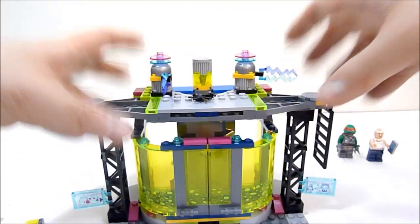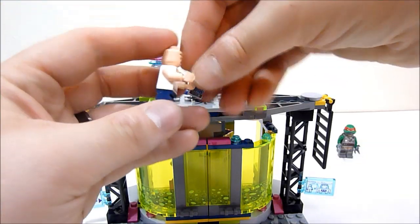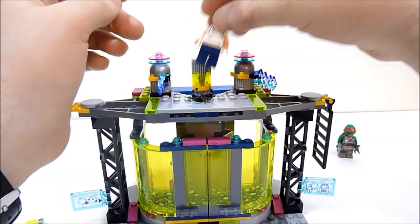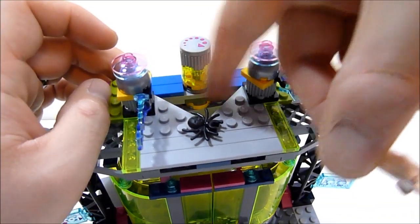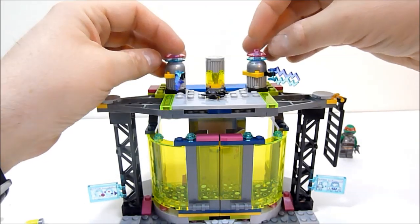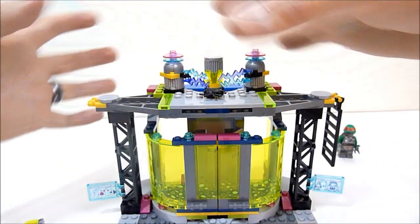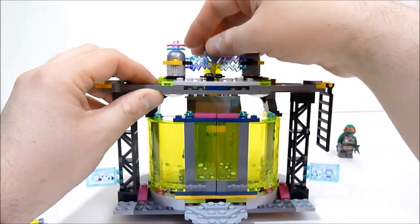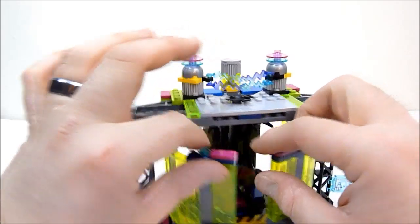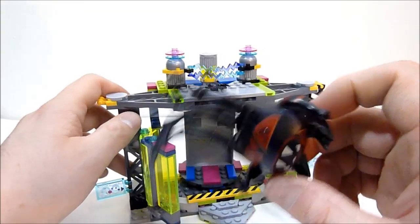The whole scenario is: you come up here, you can see there's a little spider and some electricity flying around. Victor drops his cell phone, comes over here, and there's a little opening where he falls right down into the mutagen. Suddenly the electricity crosses over the spider, zaps it, and gets everything going. Then all of a sudden you spin this little dial on the mutation chamber and — bam! — you get Spider Bites coming out, ready to tear things up.